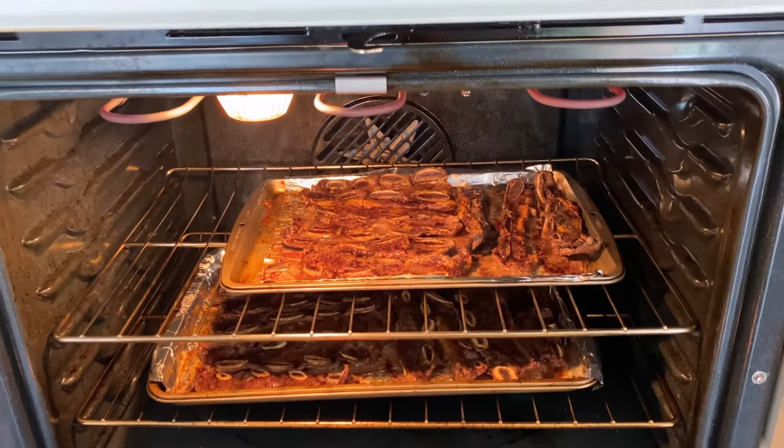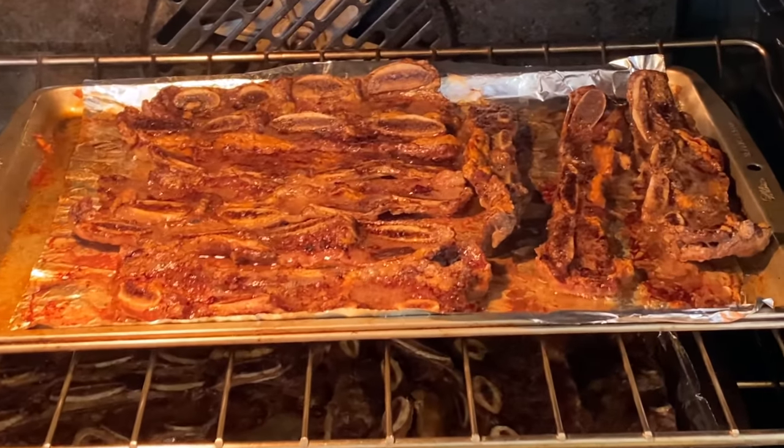I have been eating the same thing — one single food — for 30 days straight. Oh my gosh, look!